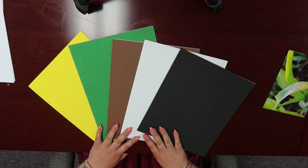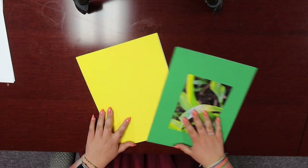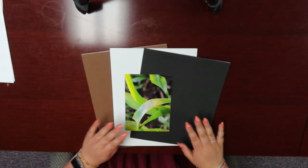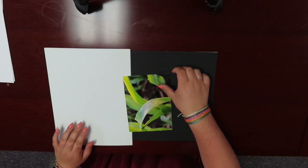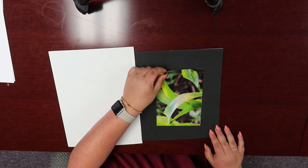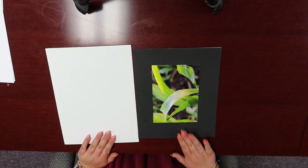The first step is to select the color of your mounting board. Try to stay away from bright colored mounting board, as this takes away from your photo and usually drowns out the colors. We want the focus to be the photo you took, so staying away from bright colors is a good idea. Instead, opt for a more neutral color such as black, white, or in some cases brown. Go back and forth between colors to see which one complements your photo best. I think the black mounting paper complements my photo best, so that's what I'm going to go with.